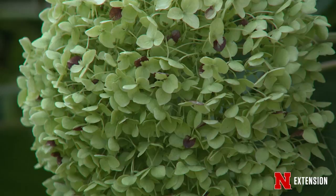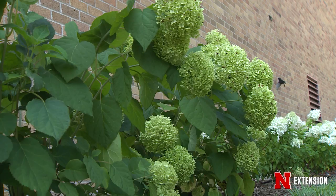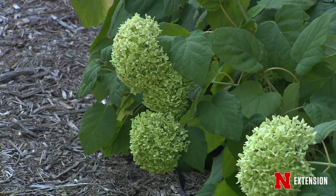If you look at this, this is smooth hydrangea. Annabelle is the most popular one and there are many others. This one has stems that need to be cut back. If you cut them back all the way in the spring, you get a lot of growth and great big flower heads. If you cut them back by about 12 to 18 inches, you get slightly smaller flower heads, but they're not going to flop and fall over in the rain.